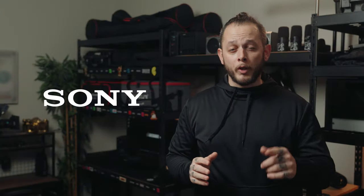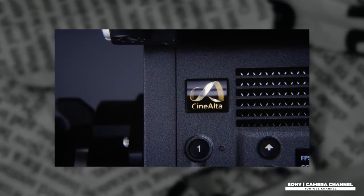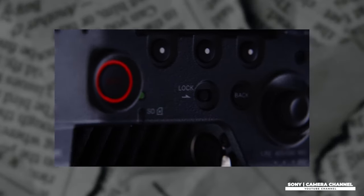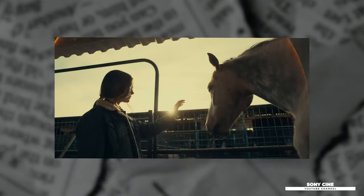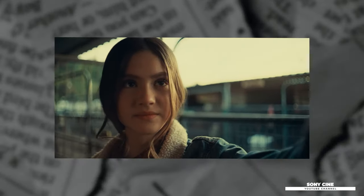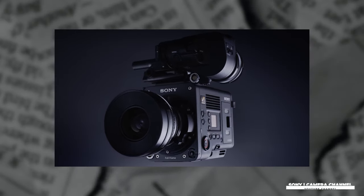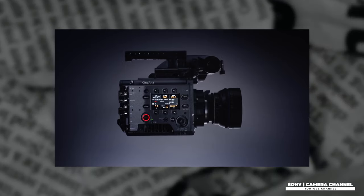Sony has just released firmware version 3.0 for the Sony Venice 2. The new firmware update adds virtual production support functions for improving color fidelity when shooting against LED walls or in mixed lighting, enhanced functionality for live productions with new saturation and skin detail functions in the paint menu, and other improved functions such as a 33.33 FPS option and enabling 90 FPS when shooting with anamorphic lenses. The new firmware update is available to download now — links are in the description.